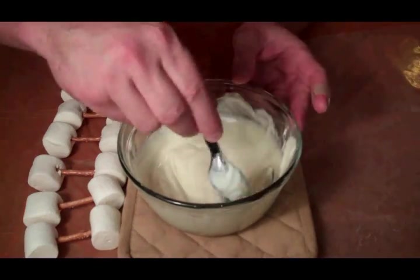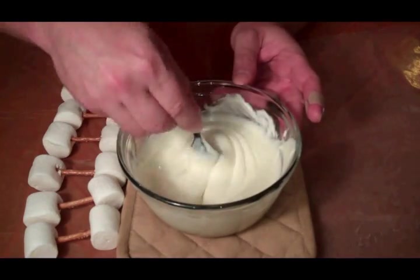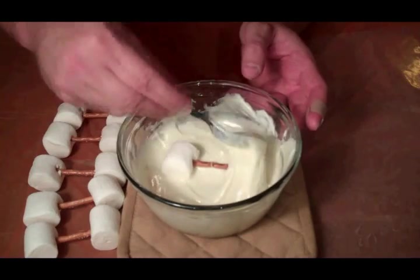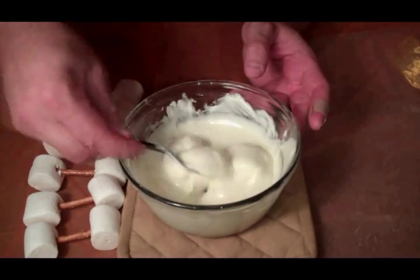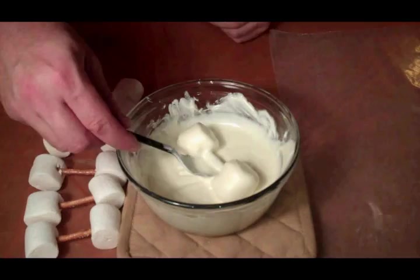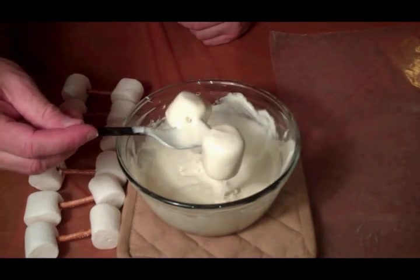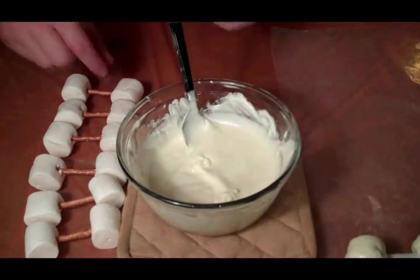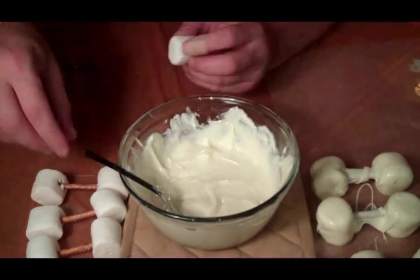All right, there's our melted chocolate — took about a minute and a half. Let's dip our bones into our chocolate, cover them up like so, and lift them out. We're going to set them over here on parchment paper. That is some scary stuff right there, folks!